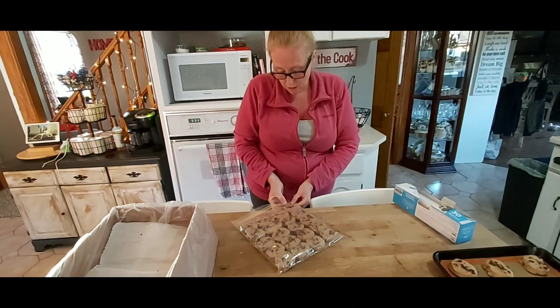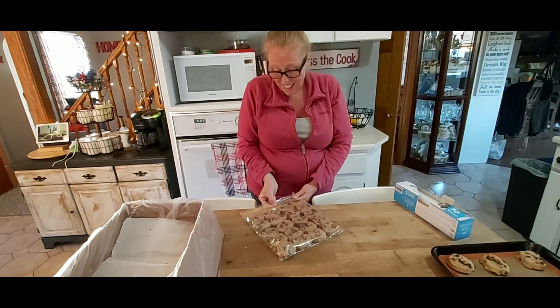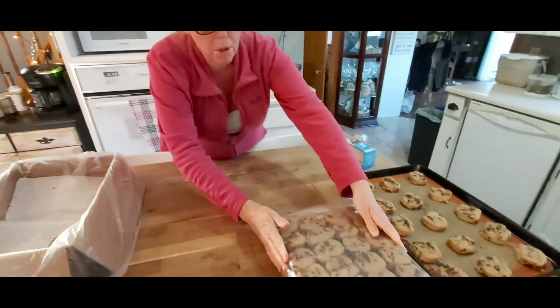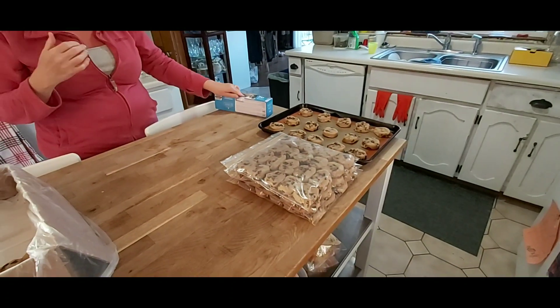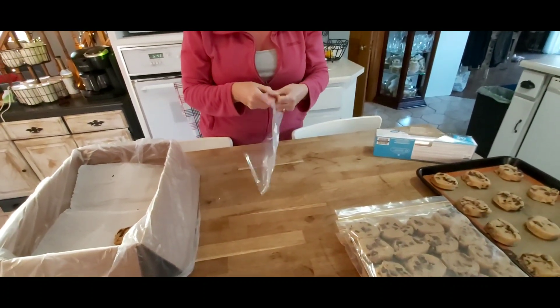If I cut them in half, that's 40 cookies per tray. What you get is 30 cookies per row: five cookies in a row, six across, and you get four levels of them, so it's 120 cookies. And again, I just package them up just like this.